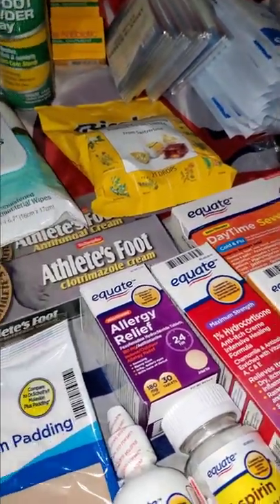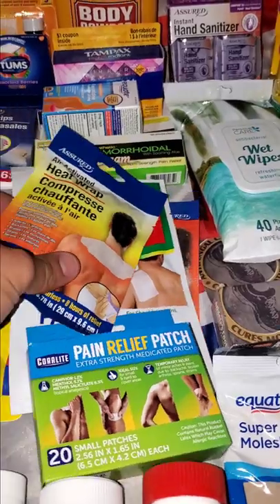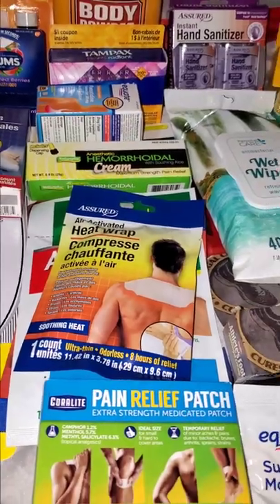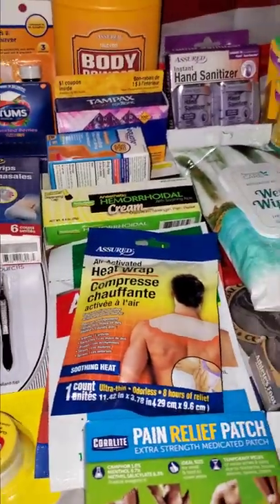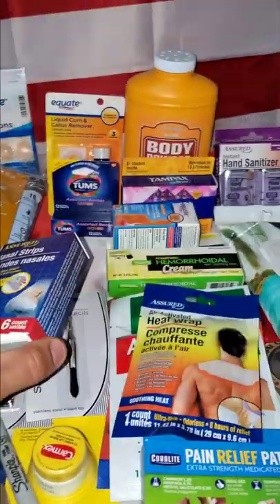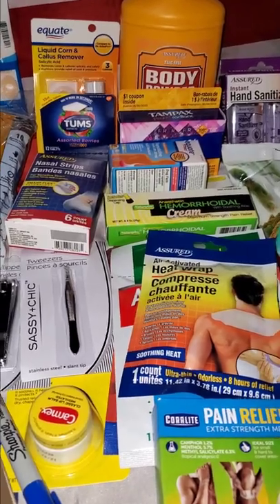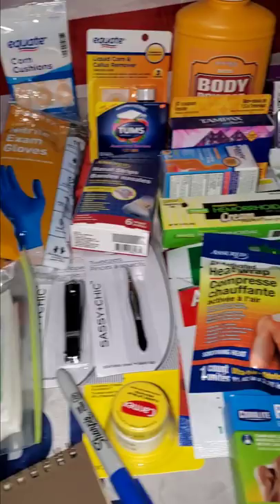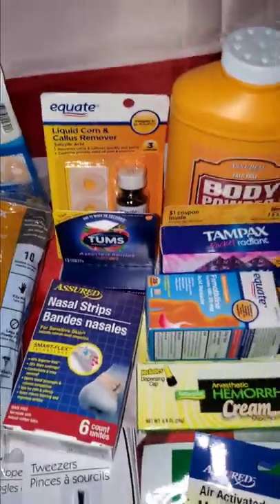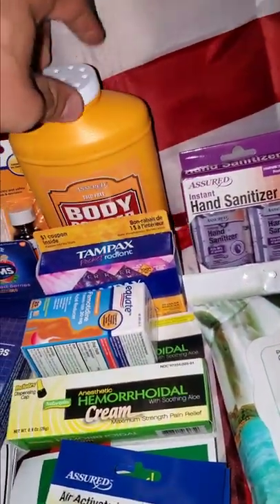The cold and flu supplies will get you through a day or two without feeling like death. We've got toenail clippers, tweezers, a wide variety of heat patches, hemorrhoid cream for when you're sore — don't be sitting on cold stones and you'll probably be okay. We have Tums, nasal strips — if somebody's a snorer, the last thing you want is to hear that all night, and it's also not safe for your body in the field. We have corn removers, callus removers, hand sanitizer, foot powder, and body powder.